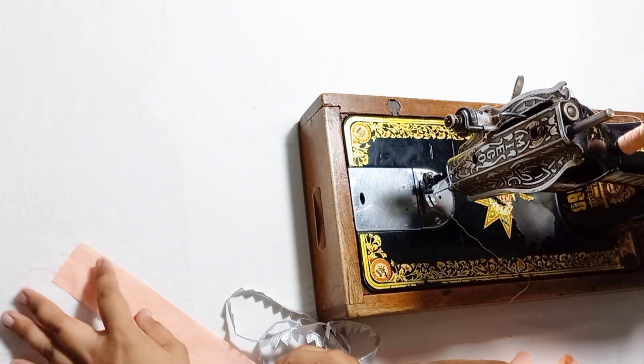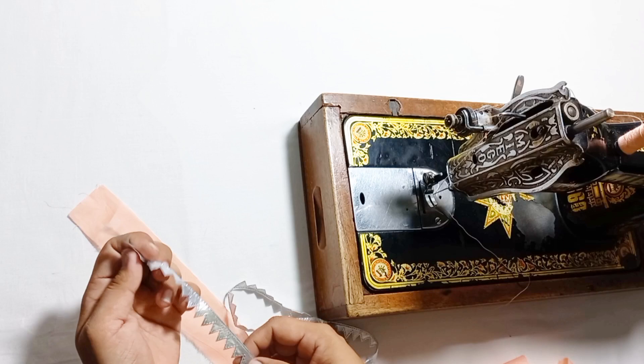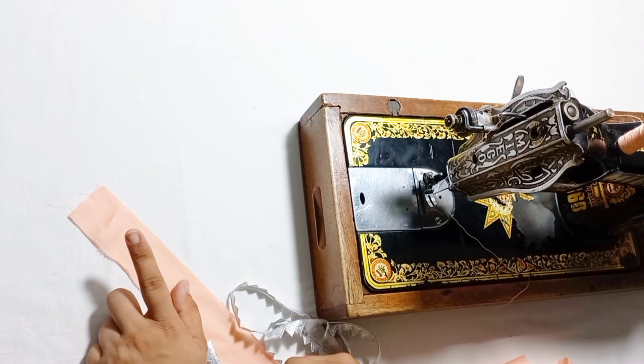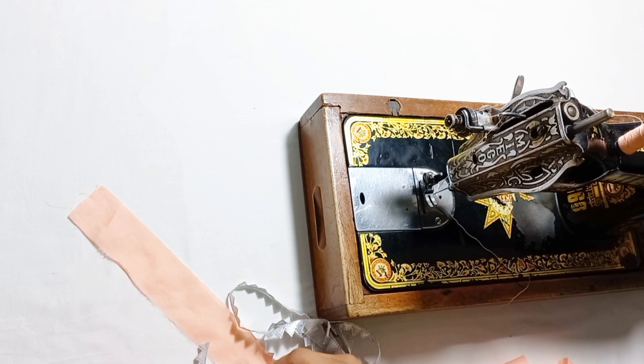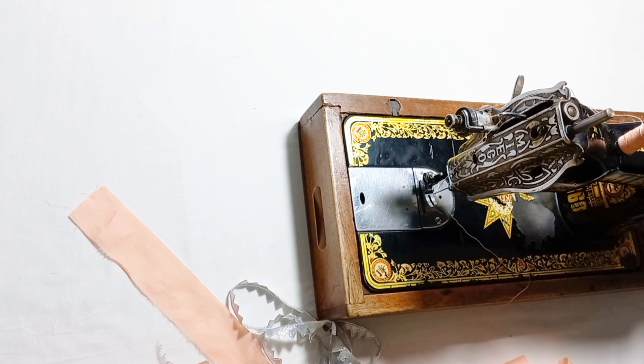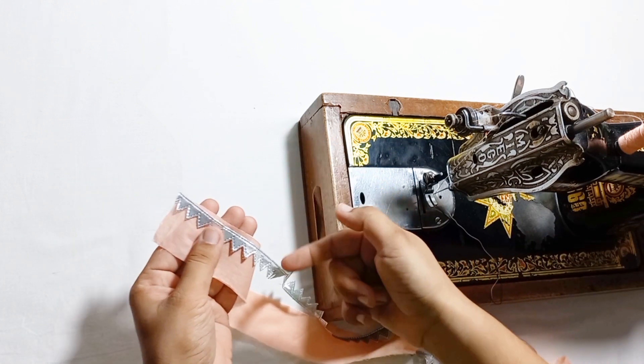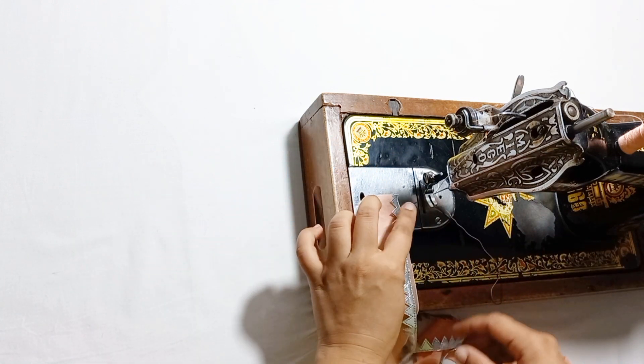Now we will start with the finishing patti. After preparing the finishing patti, we will place it on the sleeve in the correct way.